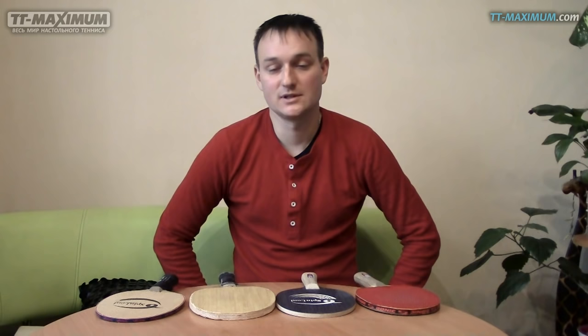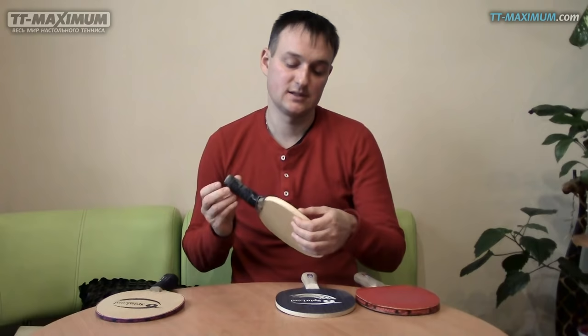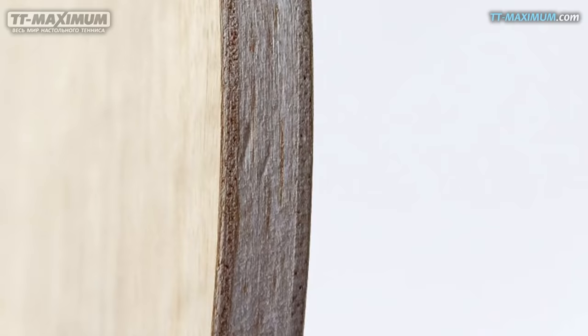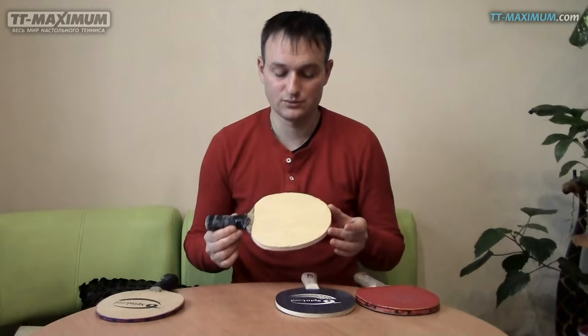Пока Алексей Сапачевский не посоветовал мне вот такое основание очень больших размеров. Это Dr. Nibauer High Technology основание. Здесь порядка 13 миллиметров толщина, при этом вес его 62 грамма. Основной слой здесь идёт бальзы. И это основание именно для ударной техники шипами.